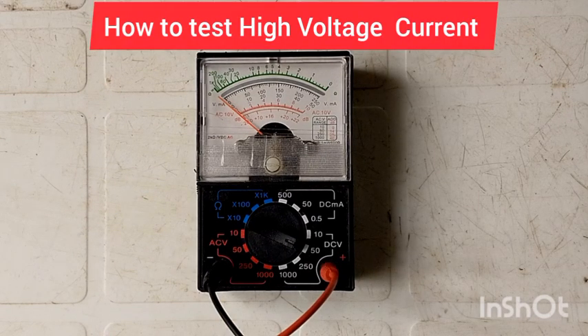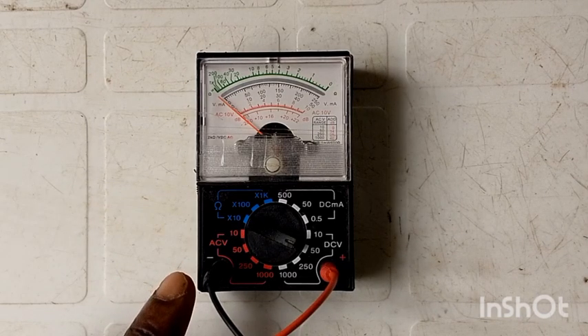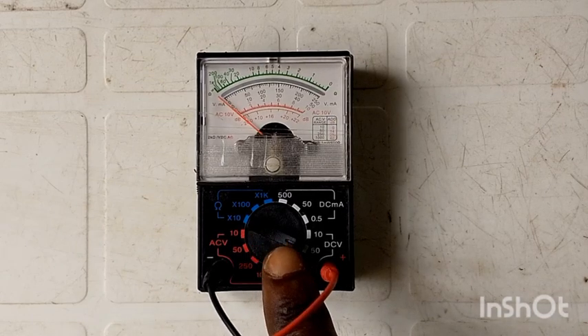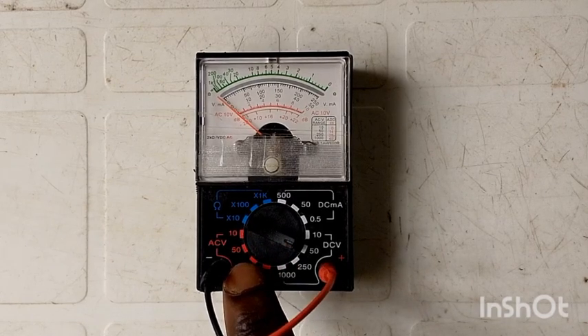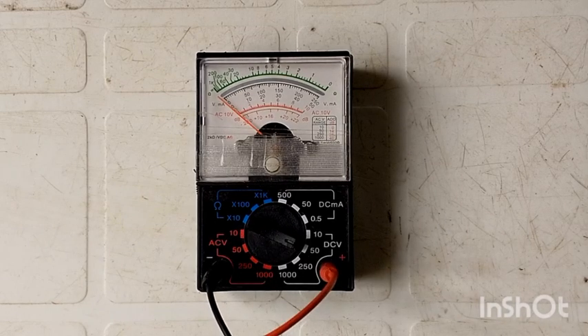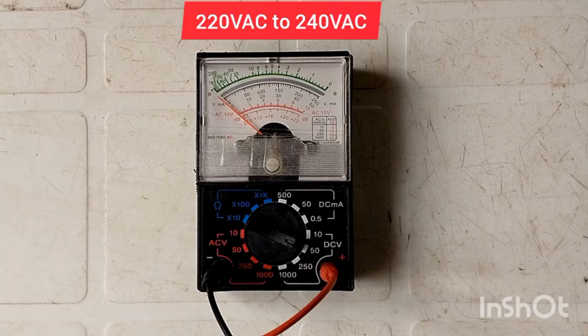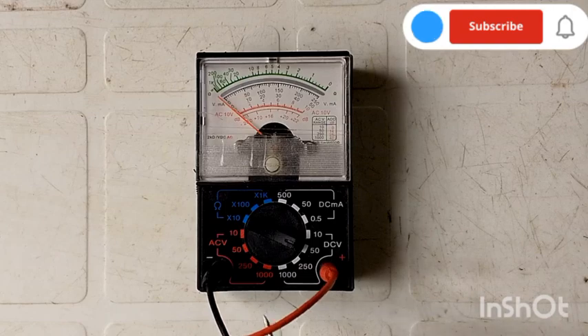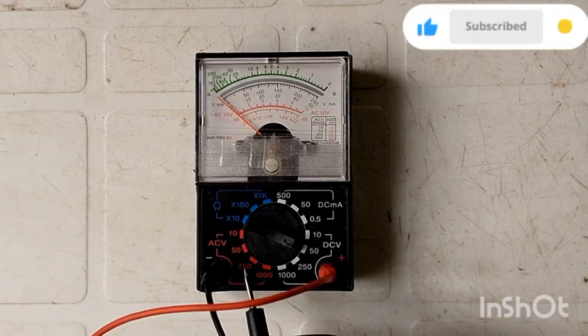Now, how do you connect or test a high voltage coming from the grid? We are going to show an example using an extension. First, you see this knob right here — we are going to turn it to the high voltage section. Here in Nigeria, we use 220 to 240 volts, so we are going to turn the knob to 250 right here.